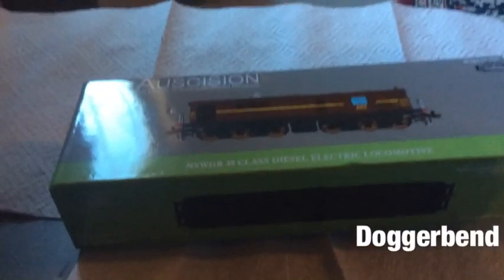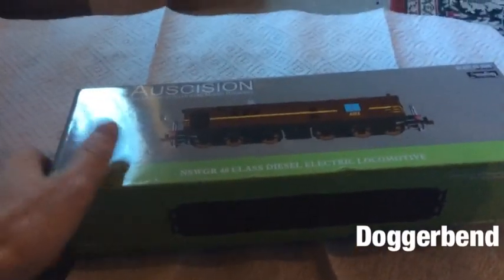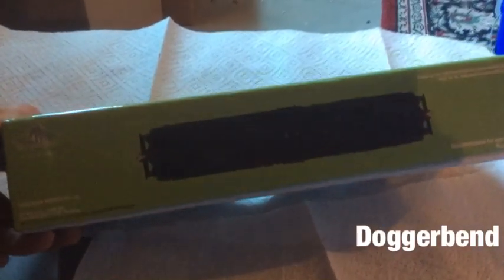The packaging is nice Ozcision packaging as usual. You have a detailed photo of the front, the top, the front and back of the locomotive, as well as the roof. The base looks like it does have marker switches on the bottom.